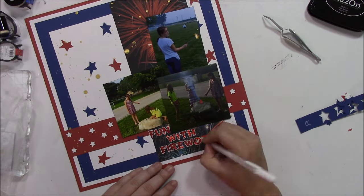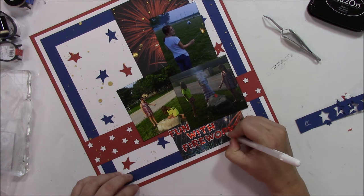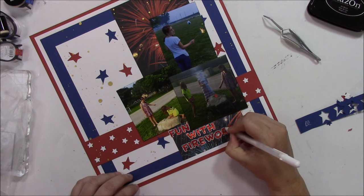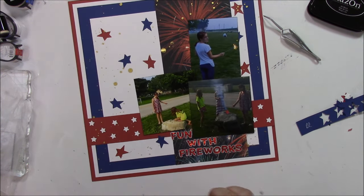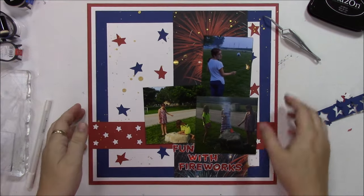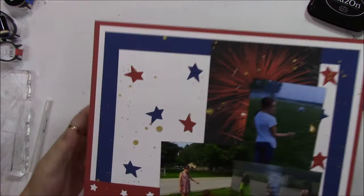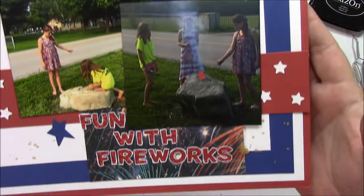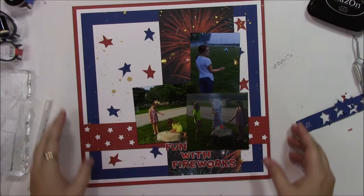My title kind of didn't stand out enough from the background, so I decided to use a white gel pen to outline the letters. I think it helped a lot, and it also went with the theme: red, white, and blue. And that's the end of my layout. Thank you so much for watching — here are some close-ups. Be sure to check out the other Crafty Mavens; there are a lot of great videos on this channel. I hope you have a great day.